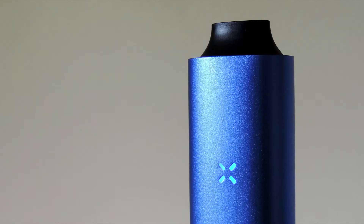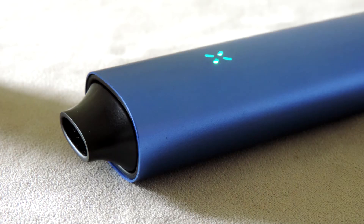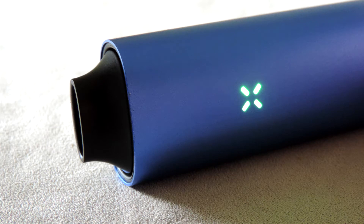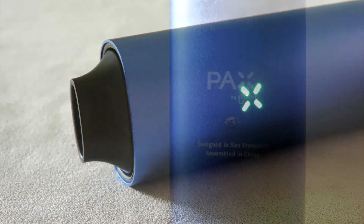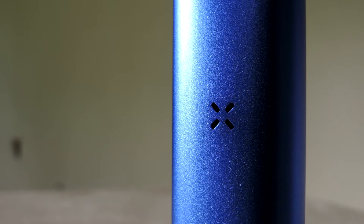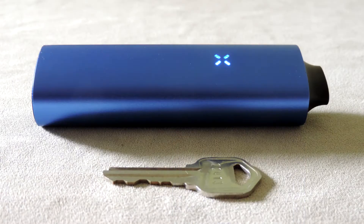Hey everybody, this is the Vapeologist here doing a review of the Pax Portable Vape for VaporizersReviewed.com. The quest for the perfect portable vape has seen so many contenders. Some, if not most, approach the problem from very similar directions and viewpoints, but Plume, the makers of the Pax, wiped the slate clean when they designed and created this thing. This vape is like no other — no vape has this much technology, and while that could be a bad thing, Plume pulled it off in a way that allows the technology to get out of your way completely. This conduction vape isn't perfect, but it's pretty damn good.